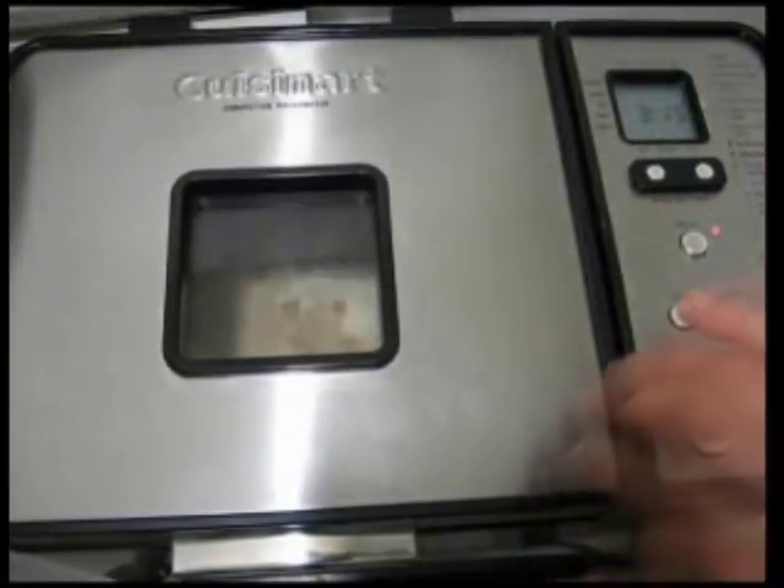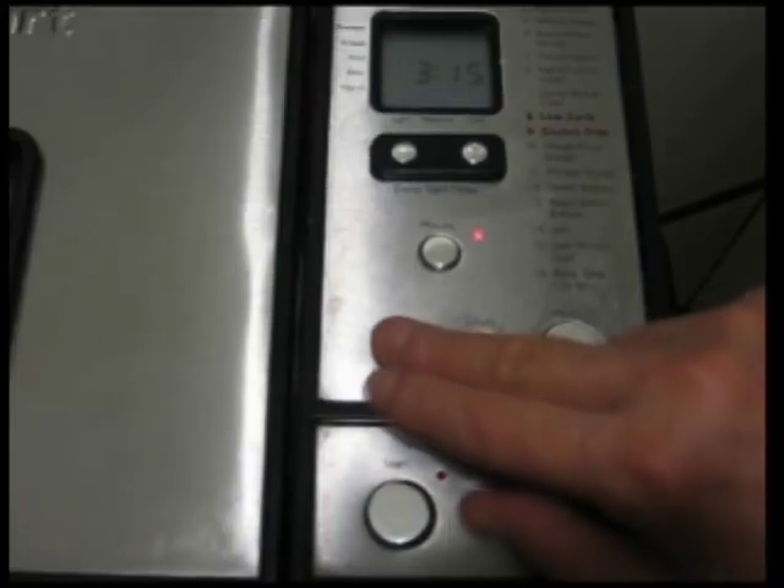Closing the lid and setting up the machine — choosing the size of the bread, the type of crust that we want, and if there are any mix-ins to be added. And here we go.